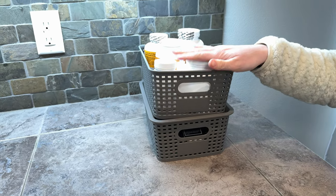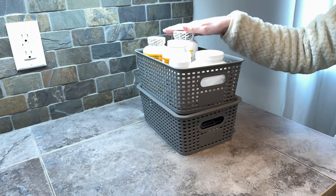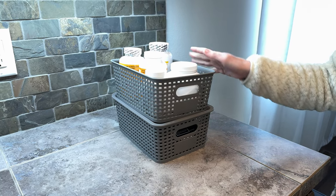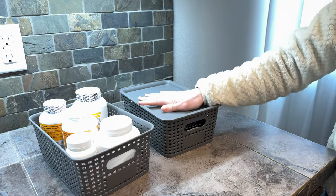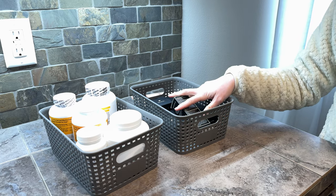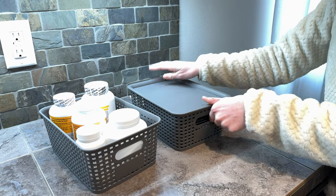I use them without their lids in the pantry. They have taller items and they're short enough that I can see all my tall items and they don't get lost in there. And then I use the little ones in my bathroom — I can stick some extra bathroom and makeup supplies in here and they can stack really nicely.